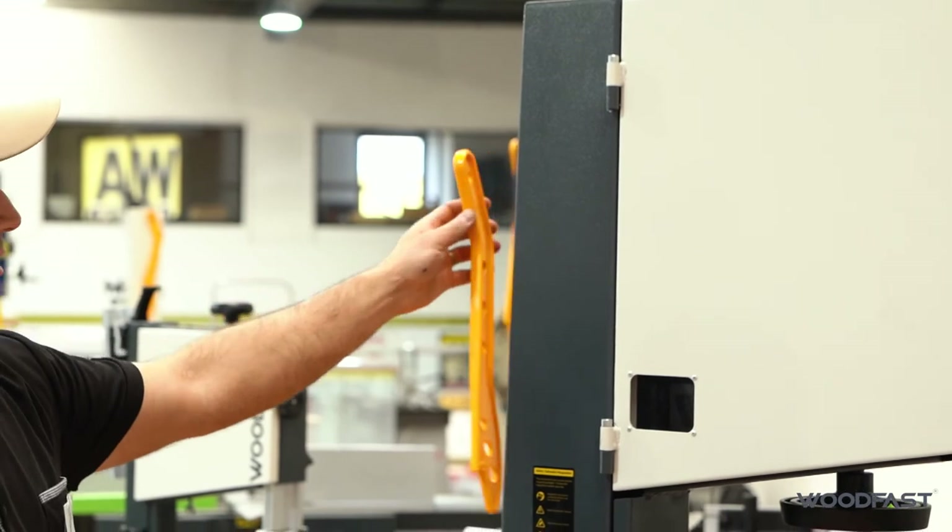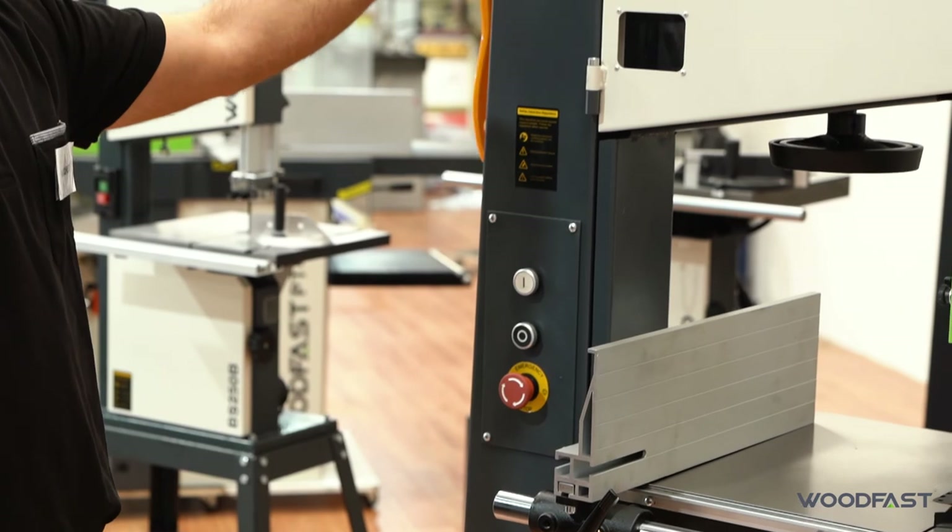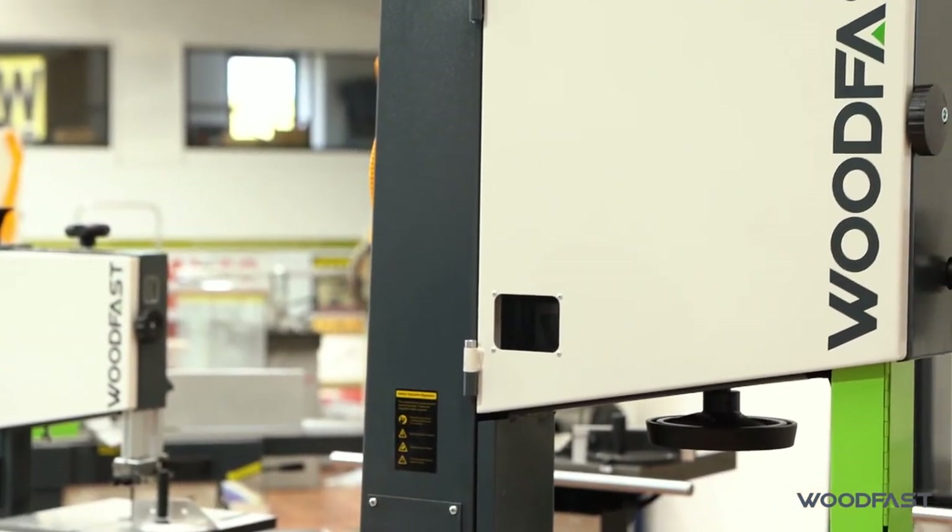The machine also has a holder on the side for your push stick, so it's always nice and close for those tight cuts — it just hangs up on the side of the machine.